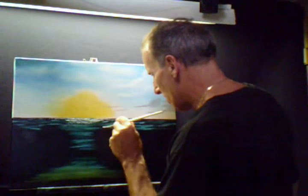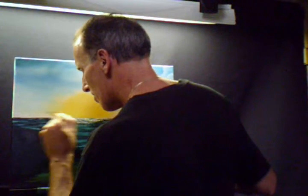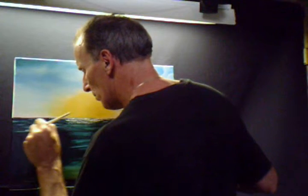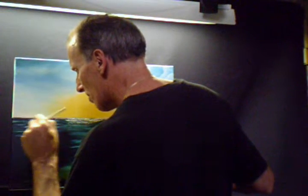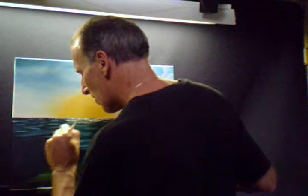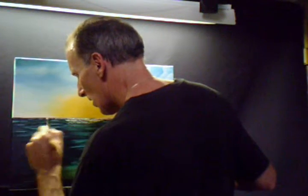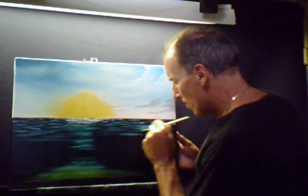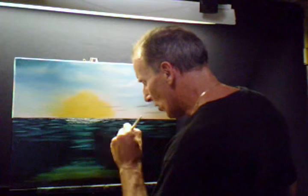Just want to fill this in, here and there. If you notice I haven't loaded my fan brush up too much for this technique. I hope you can see that and really get the true look of the ocean.